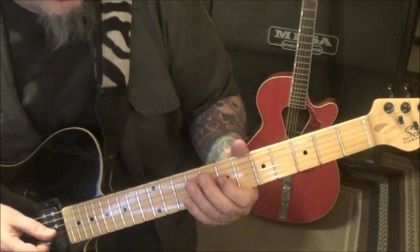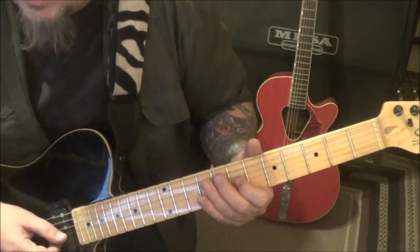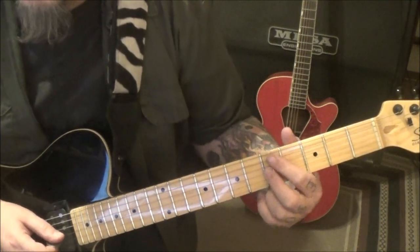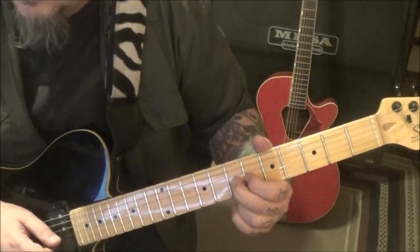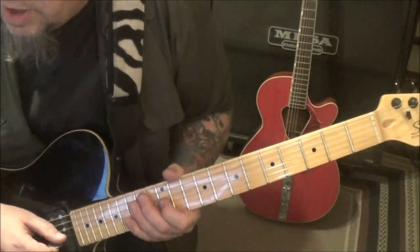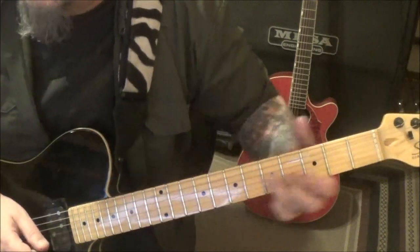At 27 seconds in, 7 on the G, and then 7, slide, pick 5. And then go 5, 4, 5. At 31 seconds: 5, slide to 7. Pick vibrato. Same idea but 7, slide to 9. Vibrato, kick vibrato. 12th fret vibrato. 14th twice. Vibrato, slide.